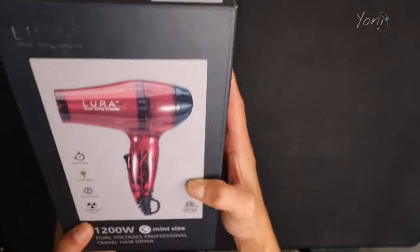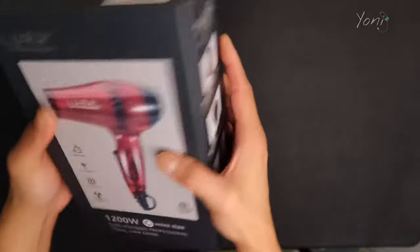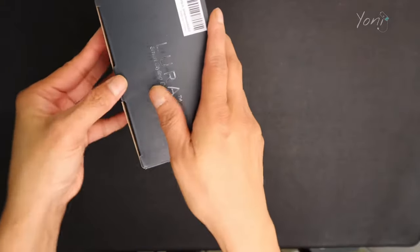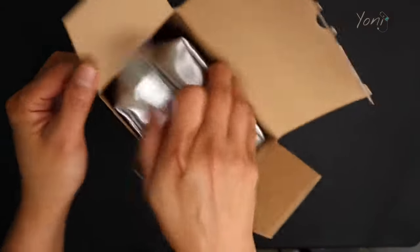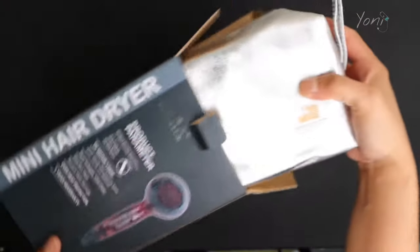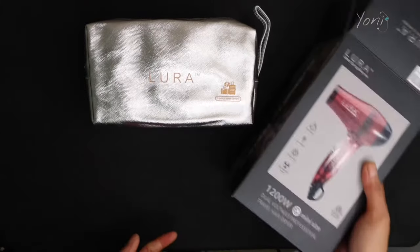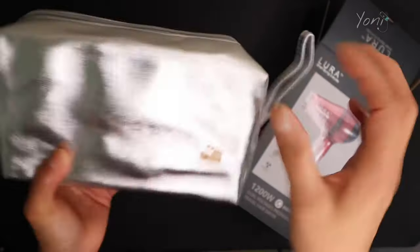Hey guys, today I'll be unboxing the Lura Travel Hair Dryer with Diffuser and Concentrator. What I love about this product is it is portable and you can use it anywhere in the world. There is a dual voltage that allows you to use it anywhere you go. So if you are a digital nomad or you travel a lot, this is something that might interest you — you can use this anywhere in the world. Now let's go check it out.